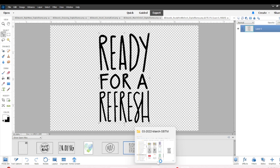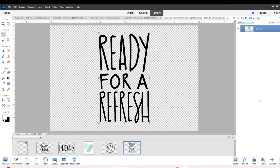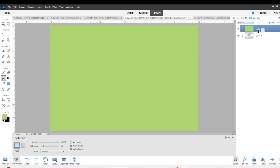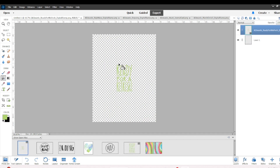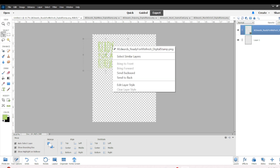I am going to cover that 8.5 by 11 transparent sheet with digital stamps turned into die cuts, and I'll share a few different ways of how I get those stamps ready to be cut. I take the eyedropper tool on the left hand side, select the green color, come back over to the stamp, add a layer, and when I add the layer it allows me to clip that layer to the digital stamp, which makes it green.